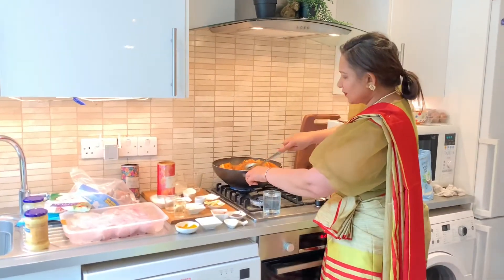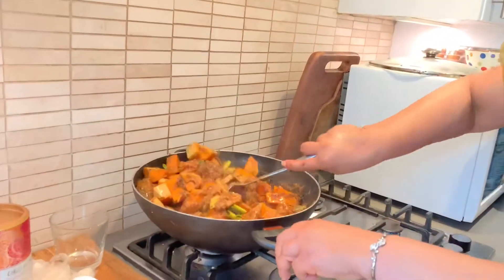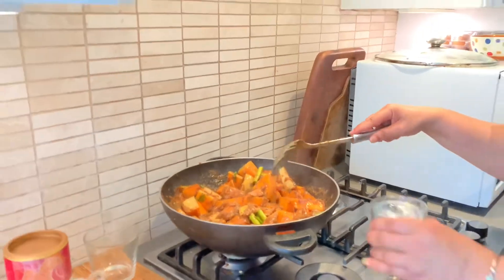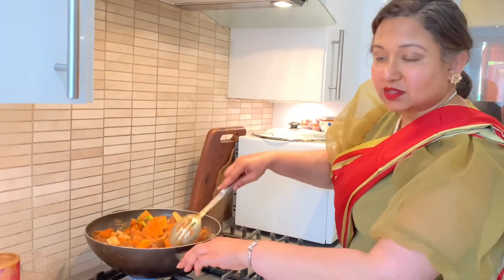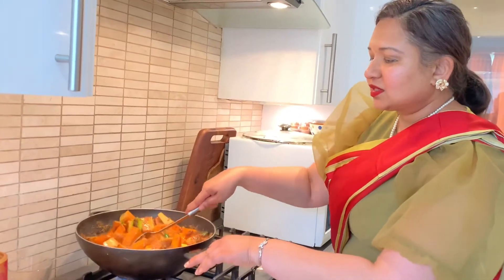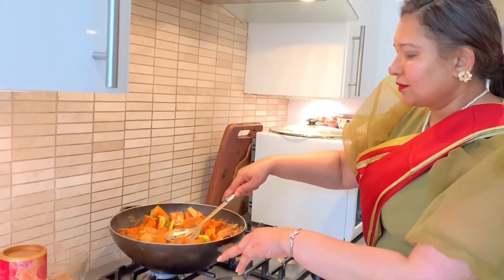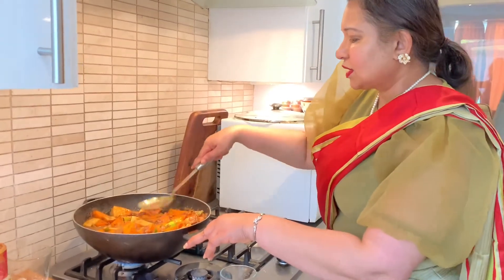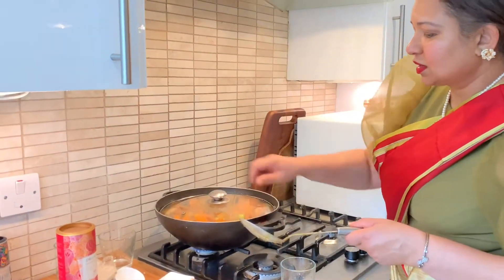Checking the butternut squash curry at five minutes — it seems rather dry and I want the pieces thoroughly cooked, so I'm adding another cup of water. I'm only using so much water because it's a very large butternut squash and a huge pot, but otherwise one cup of water would do. I'll flatten everything so the pieces are submerged in the lovely gravy, then cover and let it cook for a further 10 minutes.